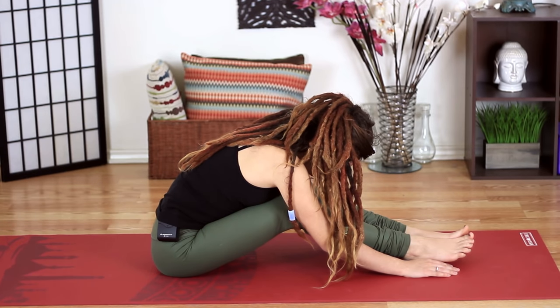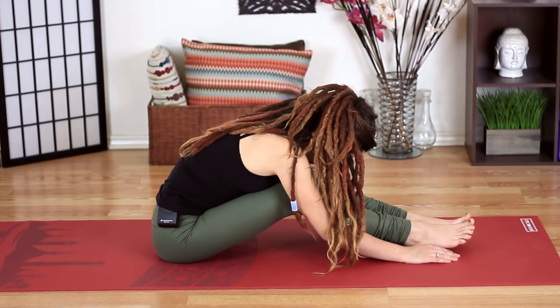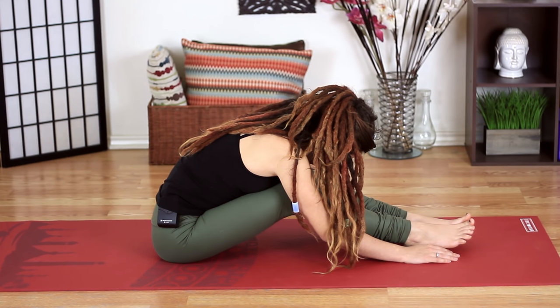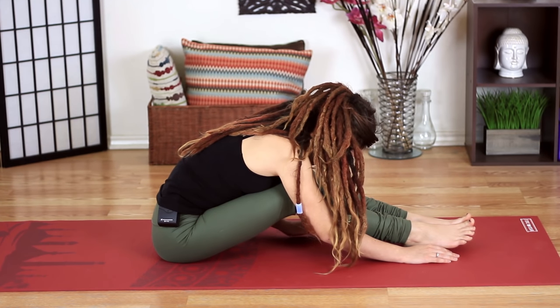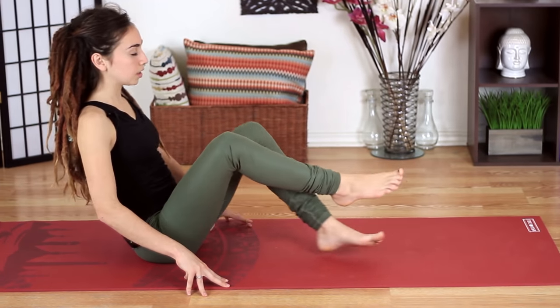See if you can stay present with your next five to six breaths. Slowly walking the hands back towards the hips. Close the eyes or come to a soft gaze. We'll come to a seated position. In yoga we call the seated position Sukhasana. And Sukha stands for with ease. So go ahead and find a seated position that brings ease into your body, and then just allow yourself to feel or notice.